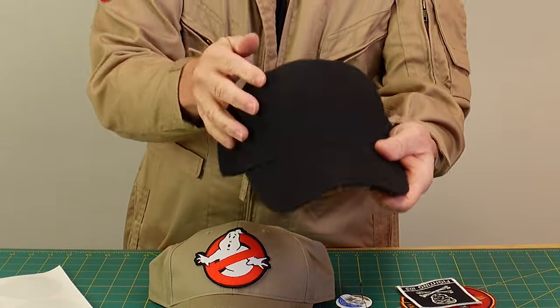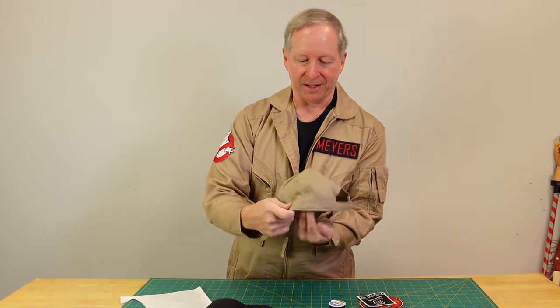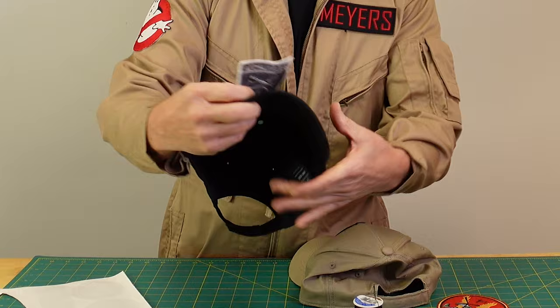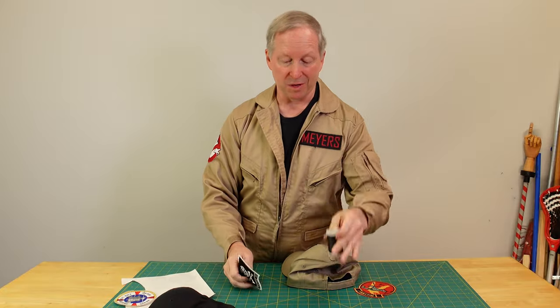If you're like me, you've got a lot of patches and you may have some hats. Wouldn't it be great if you could put them together? The curved surface of the hat is a bit of a challenge. If you had kind of a crushable hat like this, it's a little easier. You really want to get it right. Maybe you're not a good sewer. I'll show you a little bit of magic that will help you center your patch, get it in the right place, and make it look good. Let's go to a top-down shot and get started.